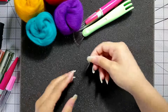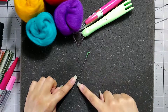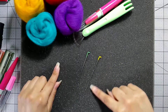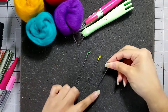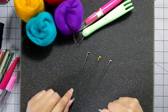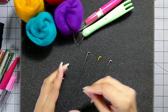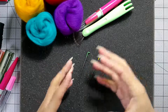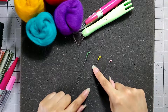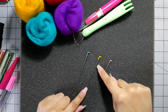Here we have a 36, which is a coarse needle; a 38, which is about a medium needle; and a 40, which is a fine needle. The coarse needles are used for initial shaping, coarse felting, and joining bigger pieces together. Medium size you can use for sculpting, joining pieces, and you can start to add detail work.